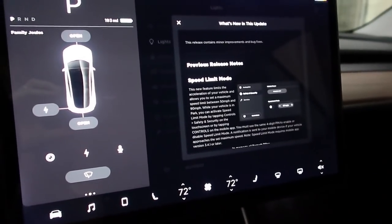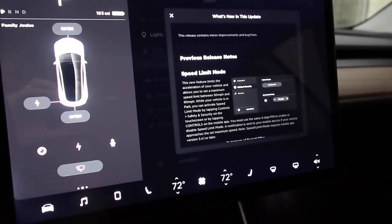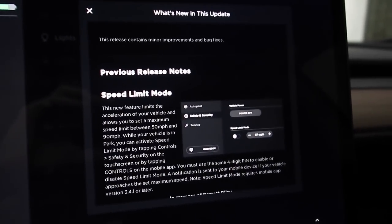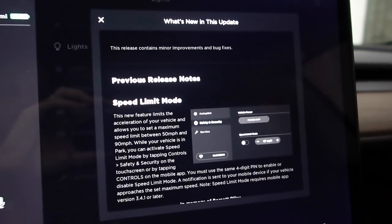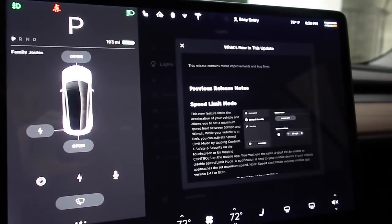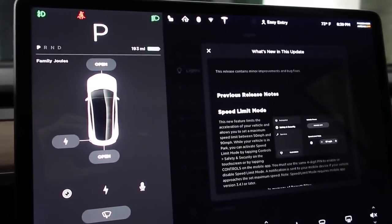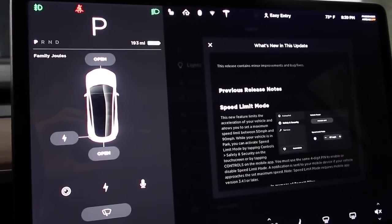Hey everybody, just got finished downloading the latest update 2018.32.2. Going into the 'What's New' section, all it's telling me is this release contains minor improvements and bug fixes, then goes into the previous release notes. So I was doing a little digging, and here are the few things I found. If you know of anything else, please leave it in the comment section below.